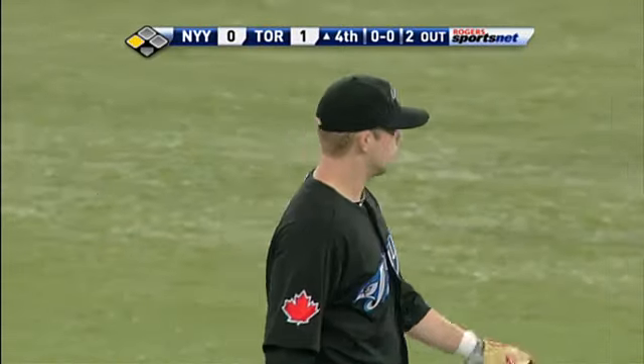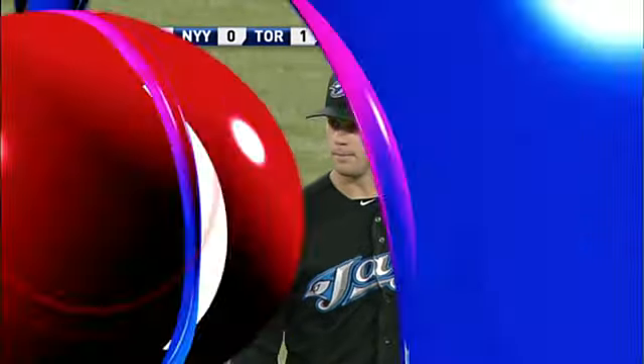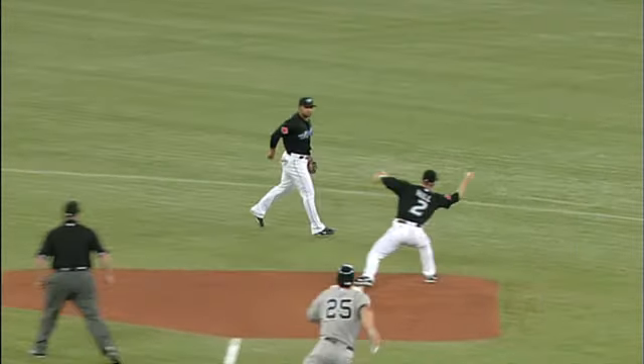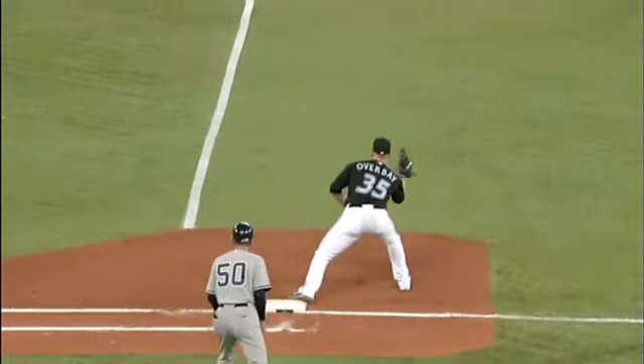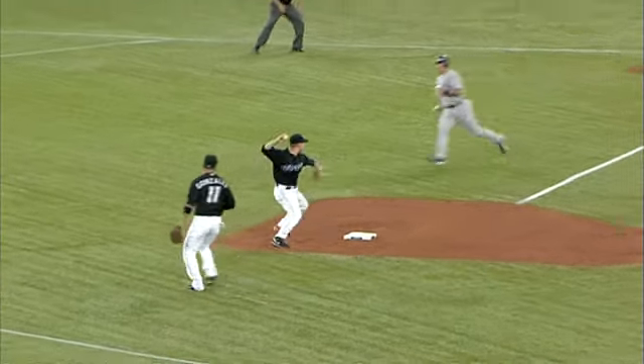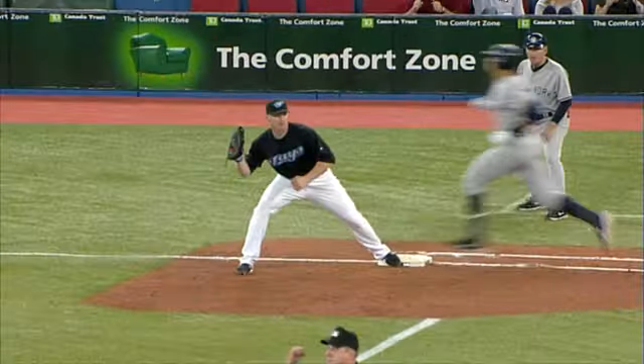The shortstop shoveled the ball to Hill, and it was away from his glove. The only way he could make the play was to barehand it. You have to have good hands to play the middle infield, and not just with the glove. How about the bare hand? Aaron Hill reaches out with his double play partner — and Alex Gonzalez turned that one.